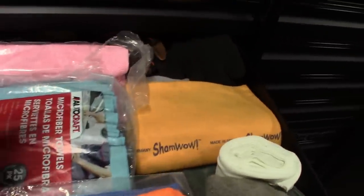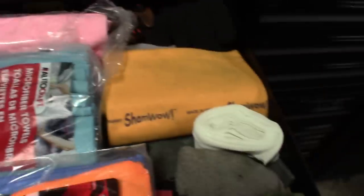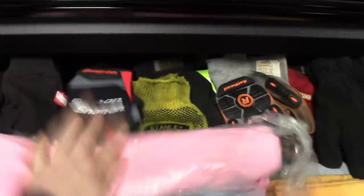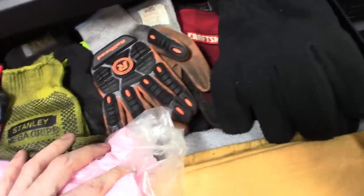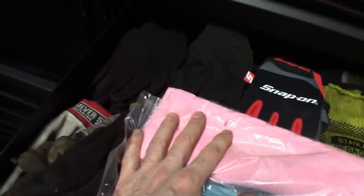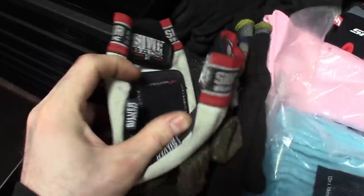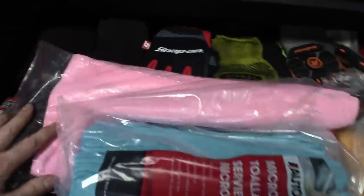Still got the glove and shop rag drawer — microfiber towels, Kevlar sleeves for when you're working around hot exhaust. Lots of work gloves: jersey gloves, Snap-on gloves, tire gloves, dirty ones for dirty jobs, clean ones for cleaner jobs. Also got the magnetic dirty hands gloves where you can stick hardware right to the top of your hand. All types of gloves and rags — things get messy.